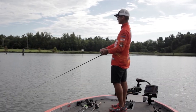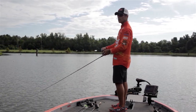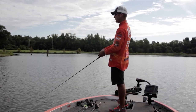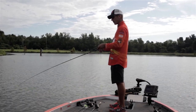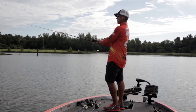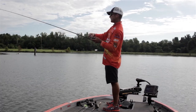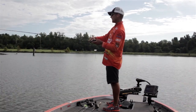I've thrown this on a lot of different line sizes. I'm throwing it today on 12-pound Gamma fluorocarbon, and I've thrown it on 8-pound mono — it just depends on what I'm doing. If I'm trying to get the bait to its maximum depth, then I'll go to the 8-pound. Today we're fishing a lot of shallow cover and stick-ups, so I've gone with a little heavier line. But the bait works very effectively with any line size.